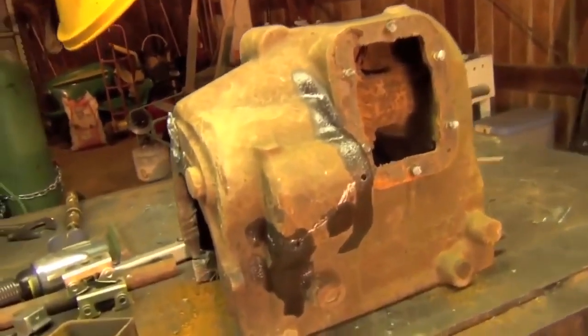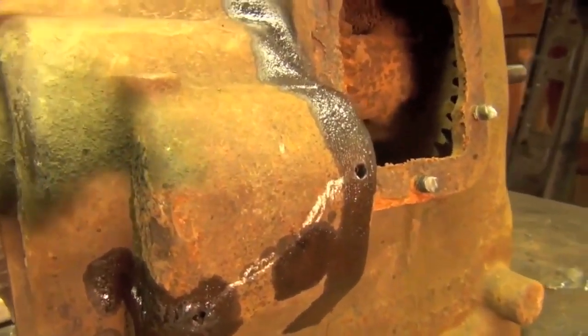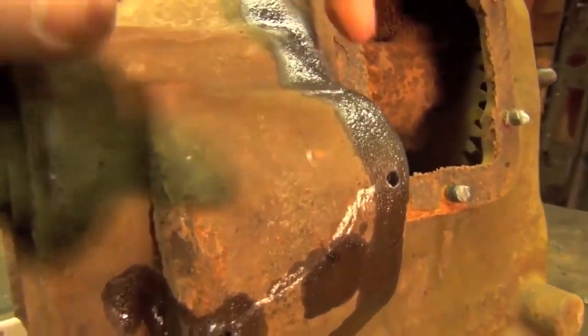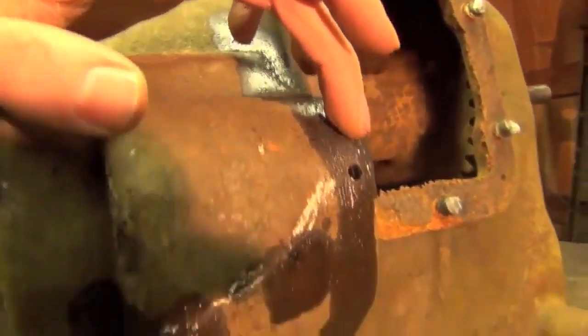Basically this is what we're working on - this is an old International Harvester transmission casing and it doesn't really have a crack so we're just going to pretend it does. This is our simulated crack, the soapstone line, and I just drilled a couple holes at the beginning and the end of the crack. This is important because think of how a crack is going to travel through a piece of material - as it's full of water and it freezes and the water is expanding, it's going to go straight through the material and then when it gets to a hole drilled, it'll just stop and disappear.